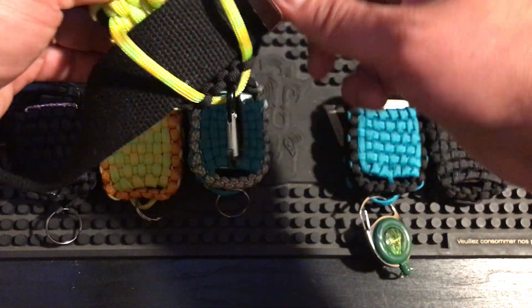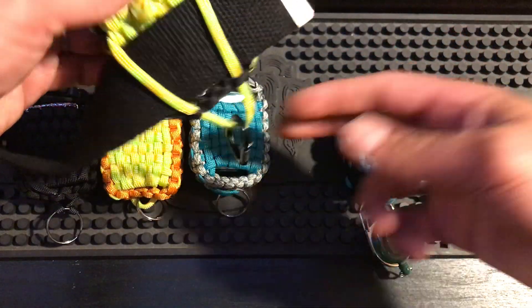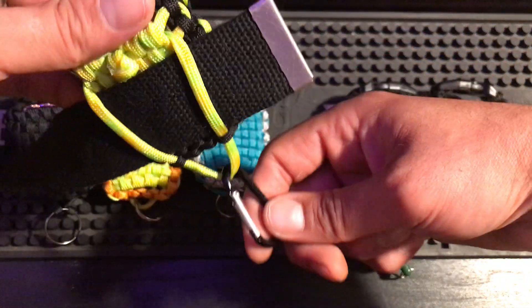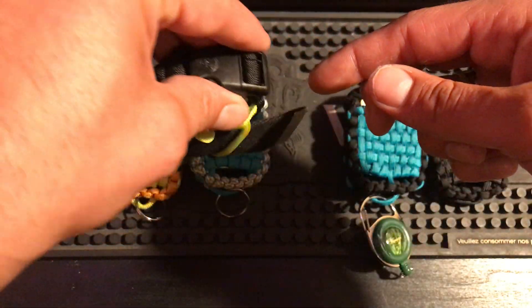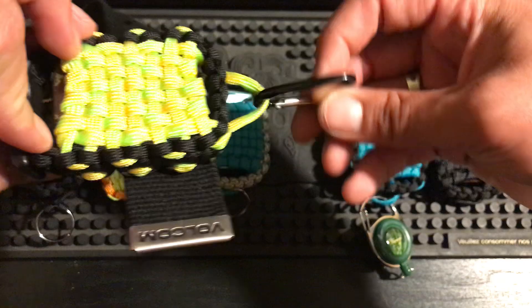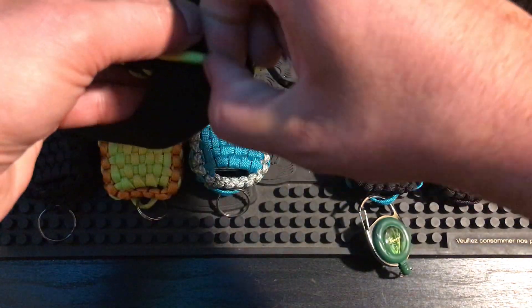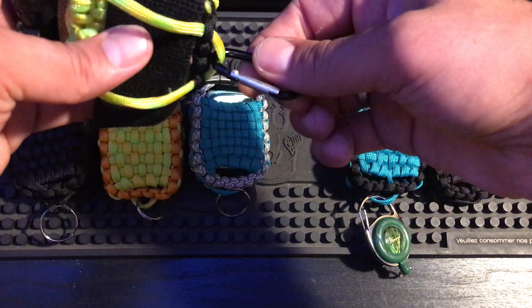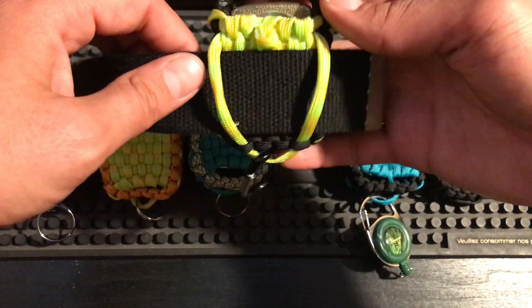Once you have it on and it's all good, you can just pull that and it'll actually tighten onto the belt, and then you've got a place where you can hang your keys or something like that. I was originally going to put it on the side but it makes the pouch tilt, so I came up with this method for the bottom. I actually really like it. If your belt's thicker it won't hang as low — it depends what belt you've got.